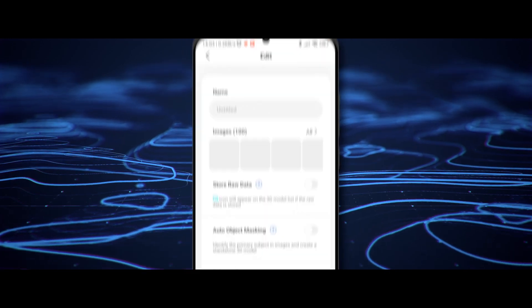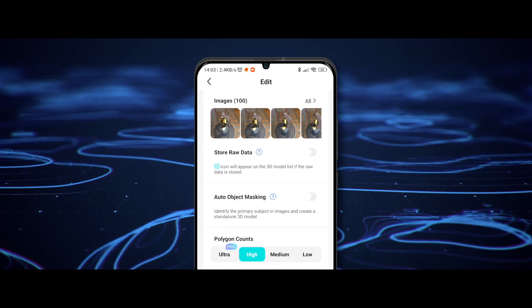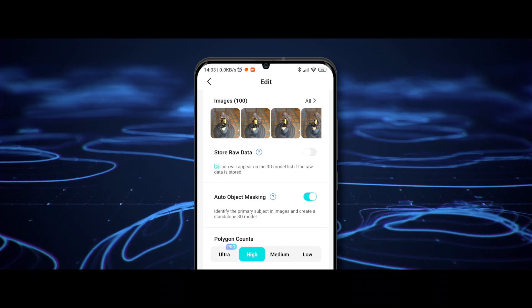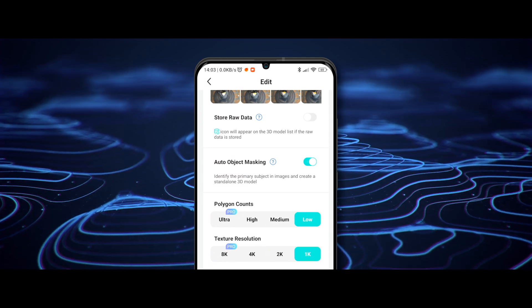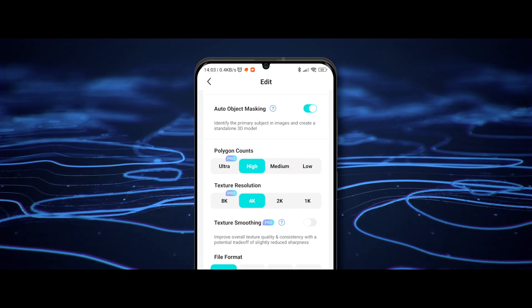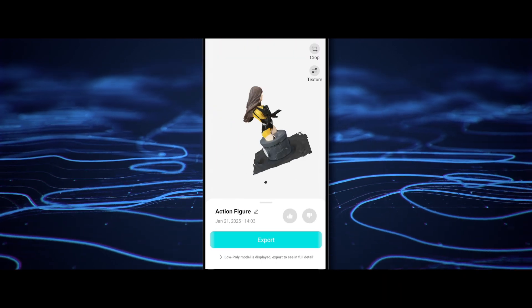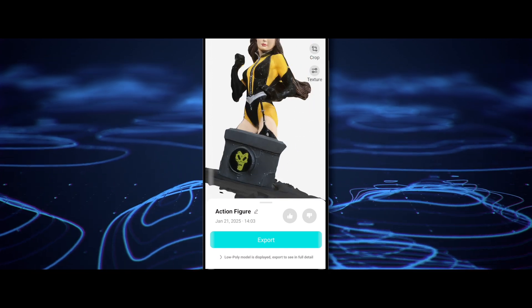Once you're done, hit the arrow button. Name your object — I'll call mine 'action figure.' Check your photos for any blurry shots and delete them if needed. If you're using a turntable, turn on auto object masking so the AI can properly isolate the object. Now choose your settings: polygon count — low, high, or ultra if you've got a pro account. Texture resolution: 1K to 8K. File format: FBX works great. Max out the settings, hit upload, and let Kiri Engine work its magic. And boom, here's the result — a crisp, clean 3D model ready to go. Spin it, zoom in, admire it. It's that good.